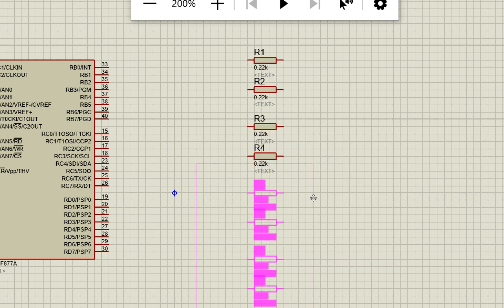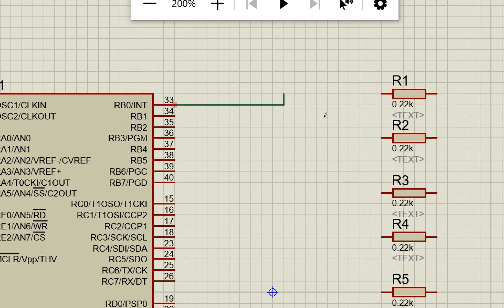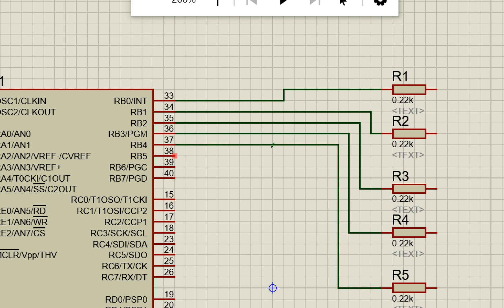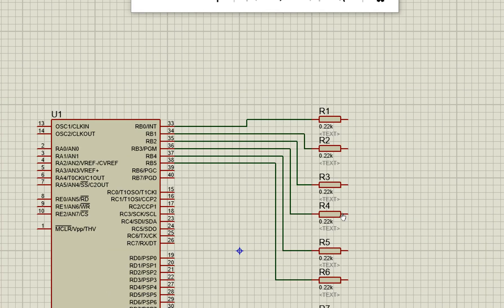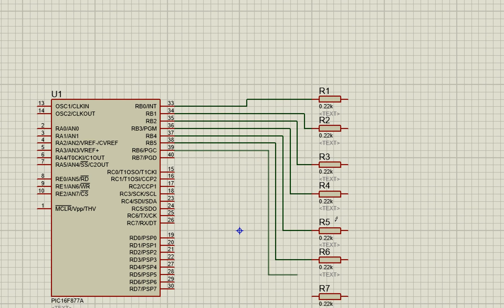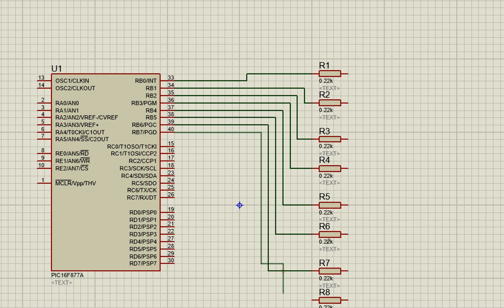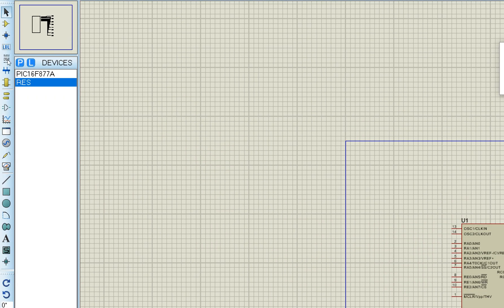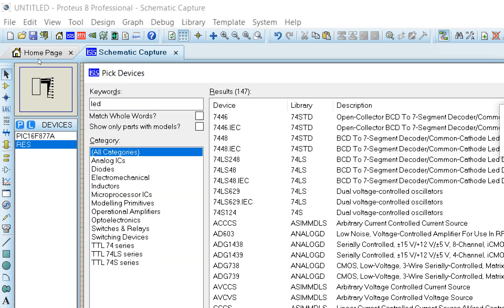Now we have our eight resistors. As shown, we connect one LED to each resistor. Port B pins B0 through B7 — all eight pins of Port B — are each connected to one resistor. Now go back to the components, search for LED, and look for the red animated LED.